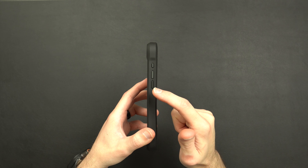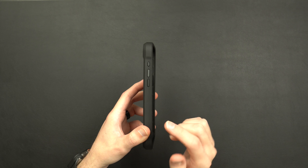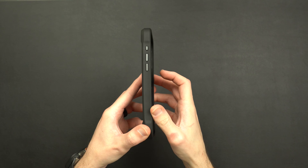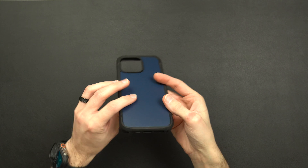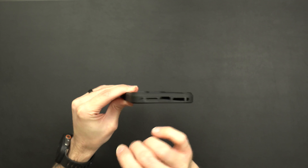On the opposite side you're going to have your metal volume up and down as well as the action button. On the sides they have little groove channels for some added grip — kind of a little indent there. On the bottom of the case you're going to have your charger and speaker cutouts with two little spots for lanyards.